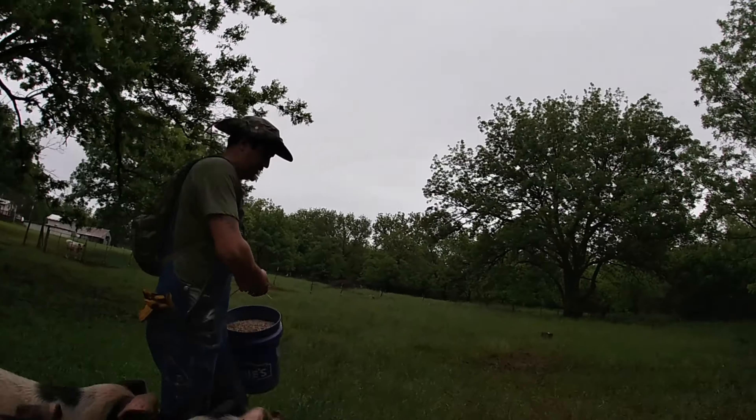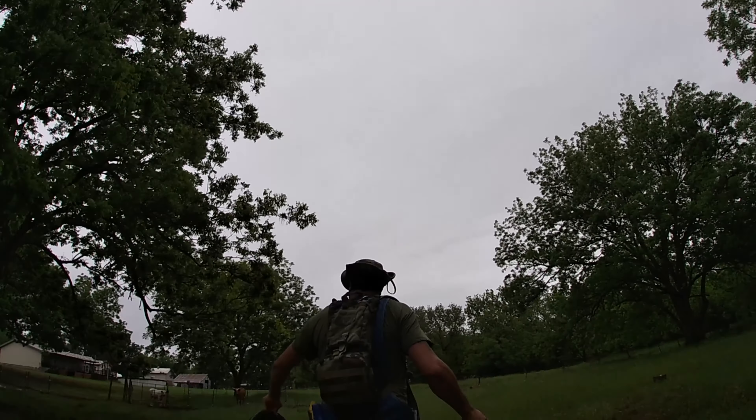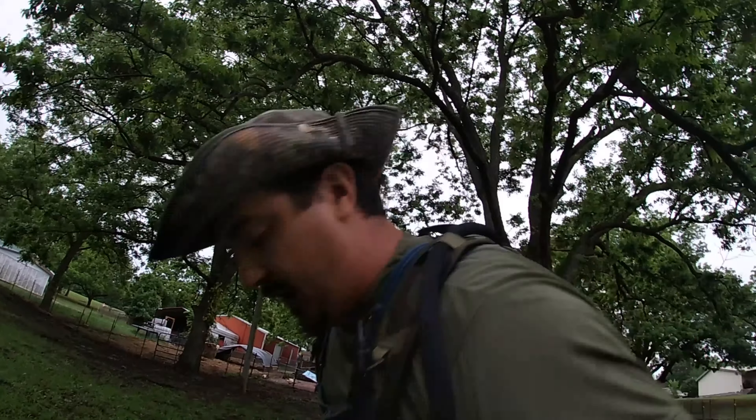It has been raining for basically two weeks straight and there are certain areas in the pastures that have been getting particularly muddy. This is why having good boots is a very important part of your life.